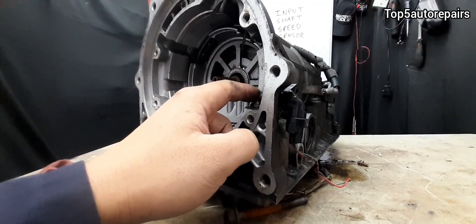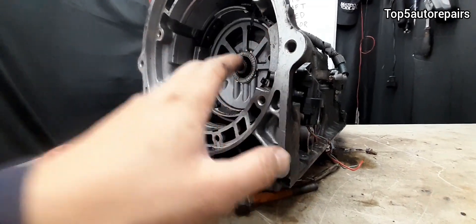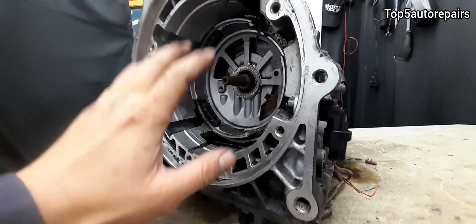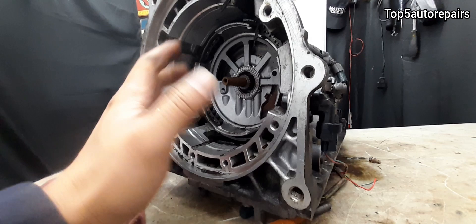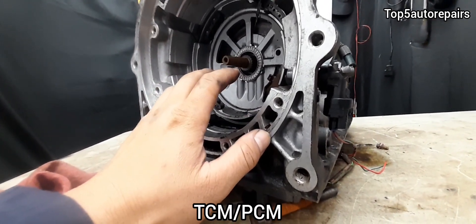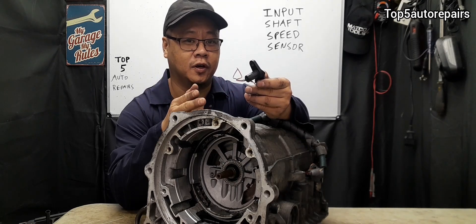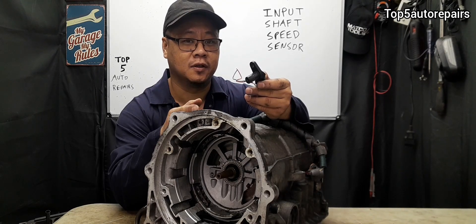If you replace the input shaft speed sensor and check the wires and connections and they're good, and internally everything is good but you still have an issue, it is possible that you have a bad TCM or a bad PCM. Those are the common reasons why you're getting those input shaft speed sensor codes.